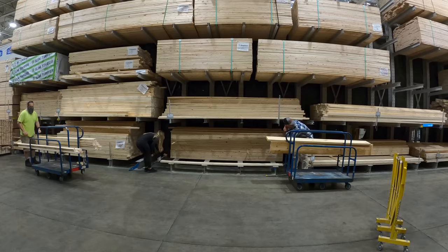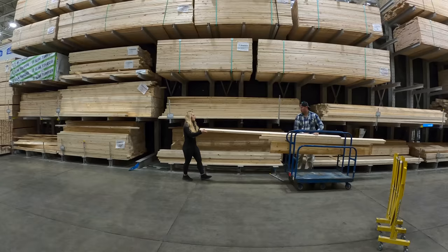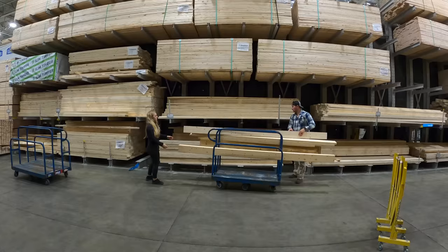I know what some of you guys are saying — why are you buying boards when you have a sawmill and you can just make boards? Well, most of the boards that we've already cut on our sawmill are not dry enough yet to be made into a table, and we're really trying to get this table done before Thanksgiving.